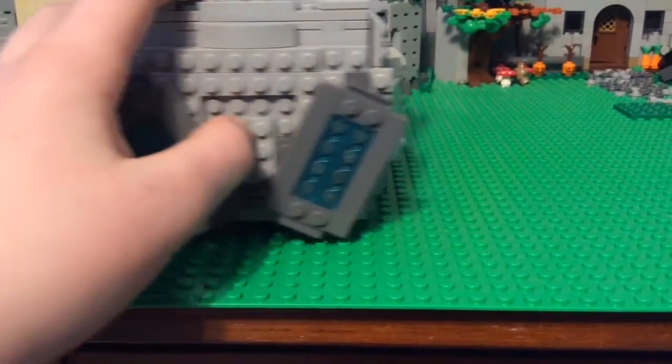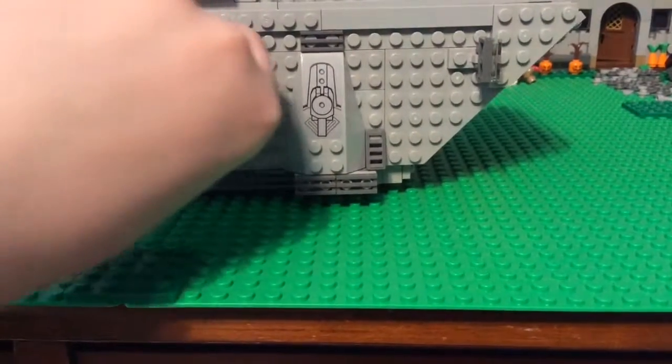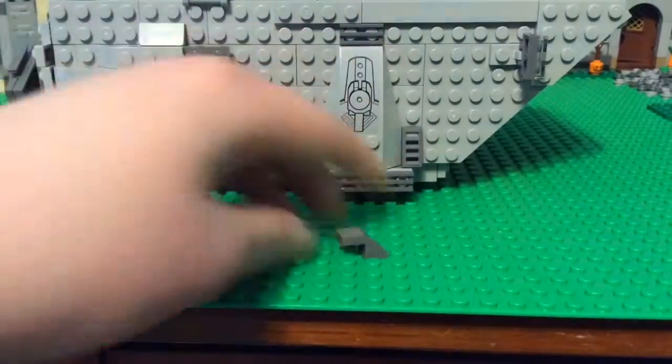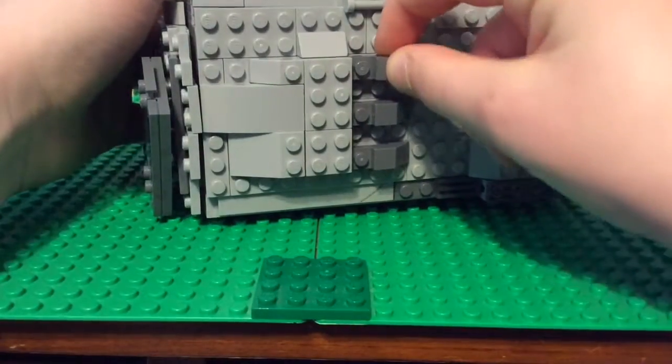In the back I couldn't make enough room to make four engines so I just made two. Same thing here with the stud shooter. I used these fairly newer pieces — I used about six of them to make that pattern on the side.